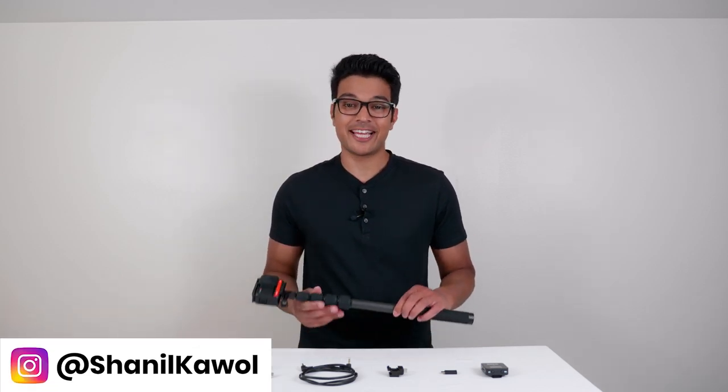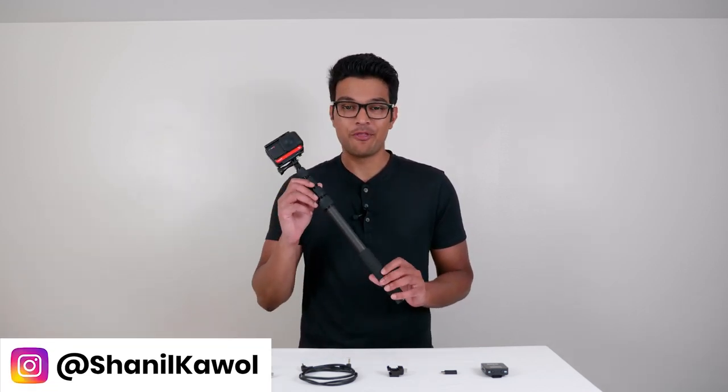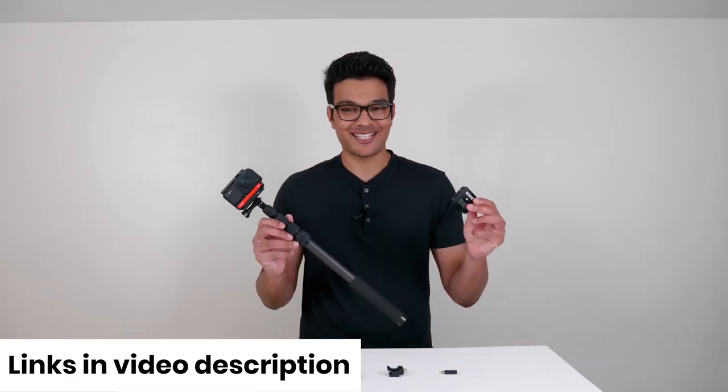Today I'm going to share with you how to get clear and crisp audio with your Insta360 ONE R and Rode Wireless GO. Let's get started.